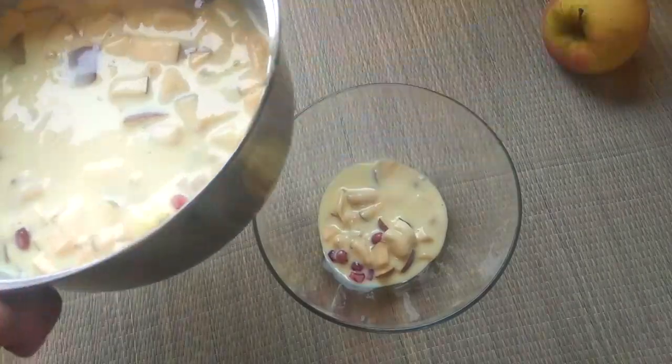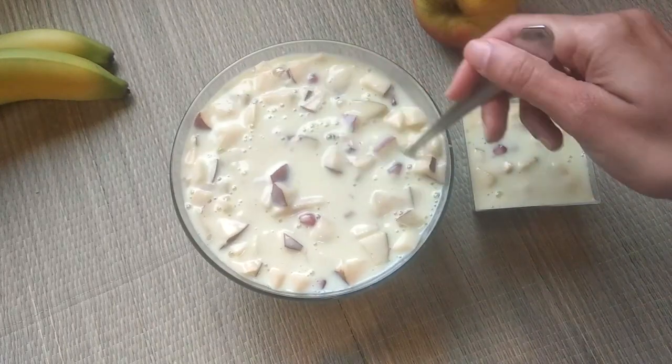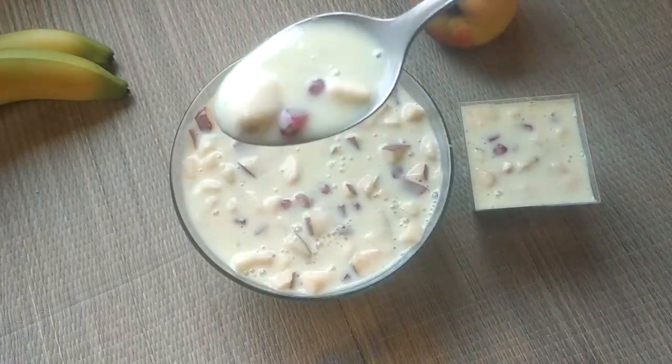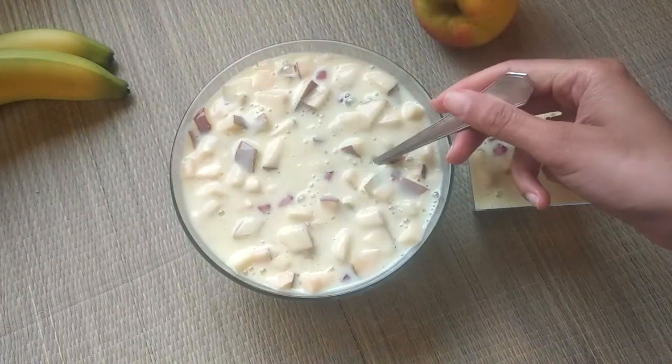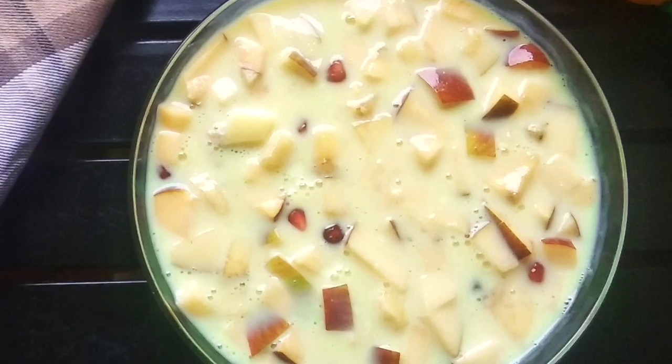Serve it cool. You can also garnish it with fruits. Enjoy this custard with your friends and family in this hot summer. Also write in the comment box how was the taste of the recipe. We will meet soon with another interesting recipe.